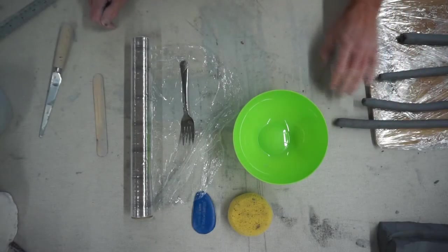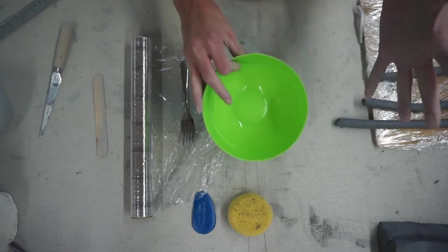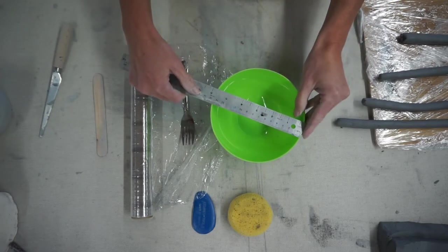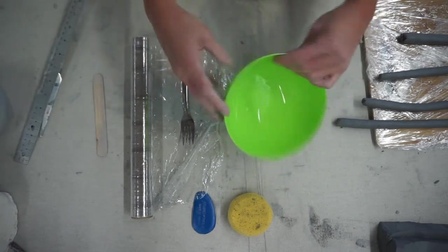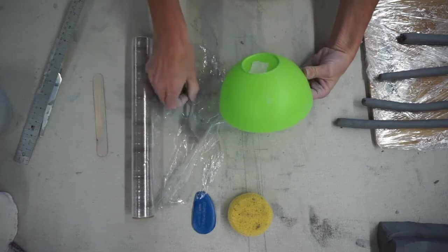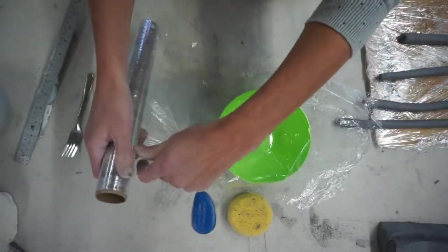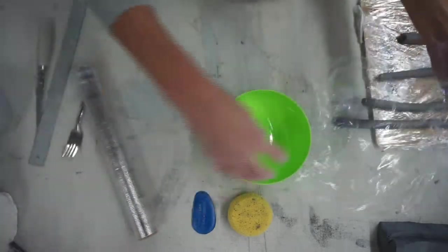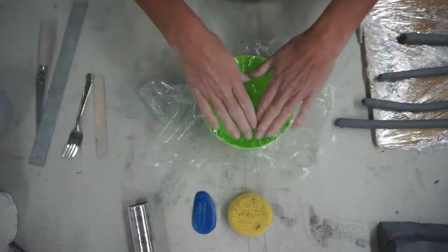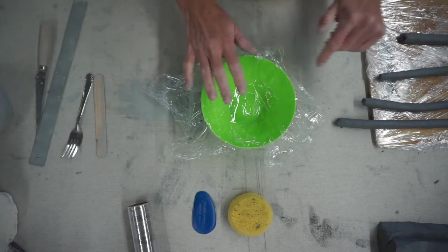Now that we have a few coils made, we can go ahead and start our foot. Because you're beginners, we're going to use a mold — just any kind of bowl you have at your house. I got these at the dollar store; it's about six inches wide and about three inches deep. A soup bowl, cereal bowl, any bowl will work. You must take your saran wrap and put it on the inside of the bowl — if you don't, your clay is going to get stuck and you won't be able to get it out.